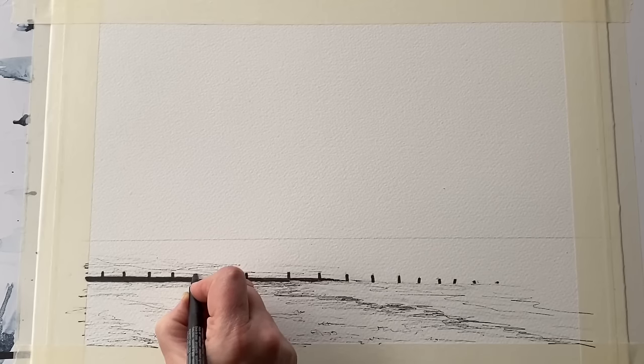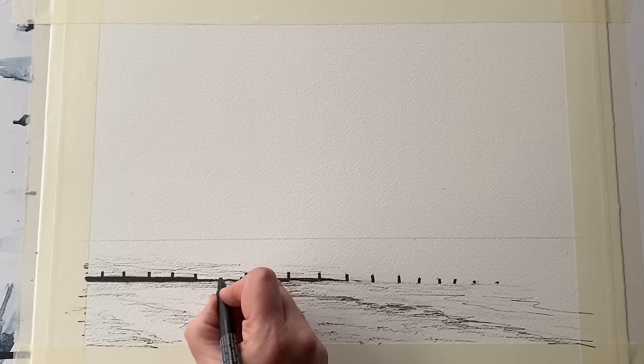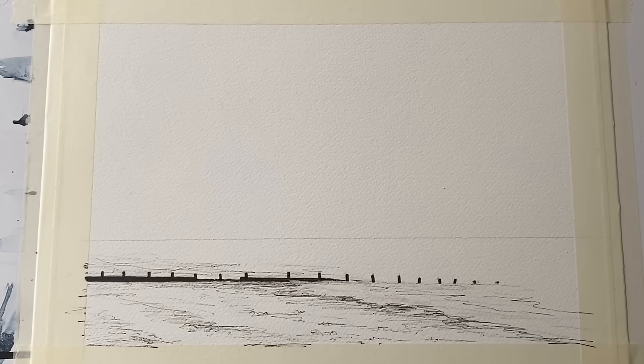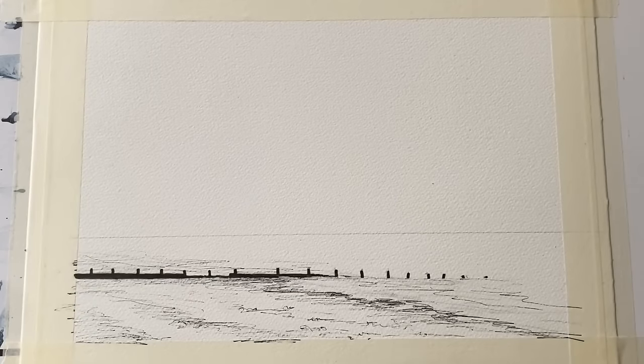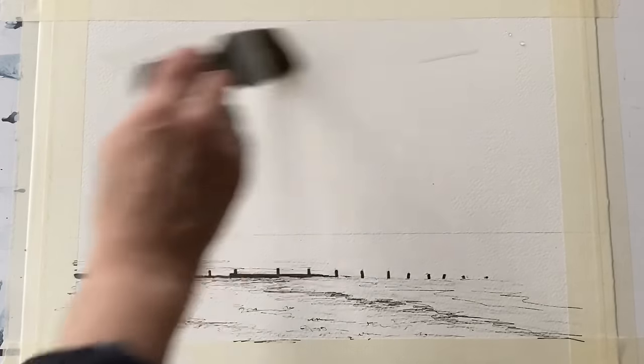I'm just making a few changes to the shape of the breakwater to make my painting more interesting. Remember you don't have to be a slave to the photograph — you can make any changes you want using your artistic licence to make a more pleasing composition or to balance things out a little better. I'm going to be using the wet-in-wet method to start with and I want to paint a really dramatic yet very simple sky. I don't want it to be overworked; I want it to be as simple as I can get it.